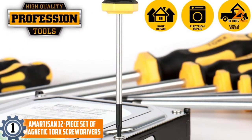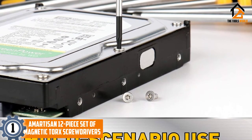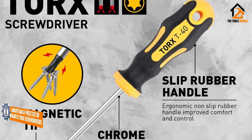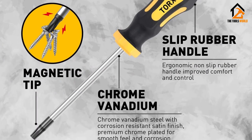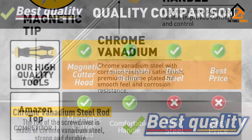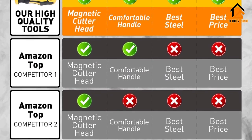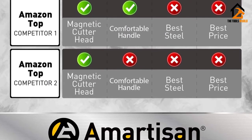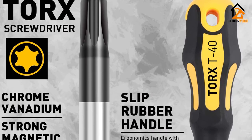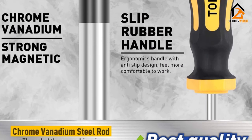And finally at number 1, we have the AMARTISAN 12-piece Set of Magnetic Torx Screwdrivers. This portable set of AMARTISAN Torx Screwdrivers is designed to make your repair tasks easy. Their magnetic tips can hold multiple screws for a long time and they have a distinctive finish. Chrome-vanadium steel has a high level of hardness, and this material makes these screwdrivers durable.